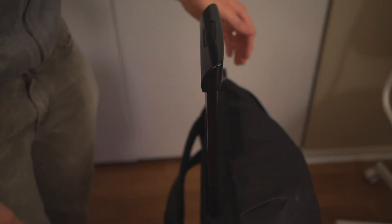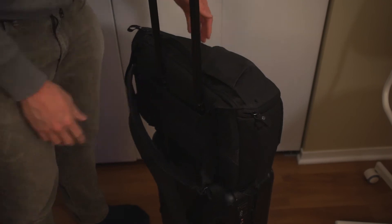You can tell Peak Design has thought a lot about the ergonomics of the bag. The top handle is really great to grab and easy to use, which of course is something used all the time on a bag like this. It's also really nice that this bag is luggage-mountable, so you don't have to carry a heavy backpack through the airport — you can just put it on top of your luggage. I found that super nice for traveling.